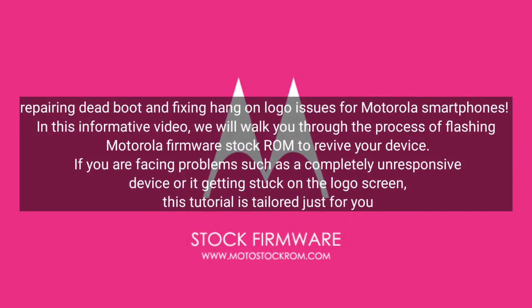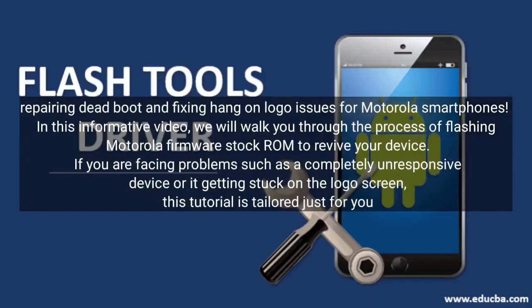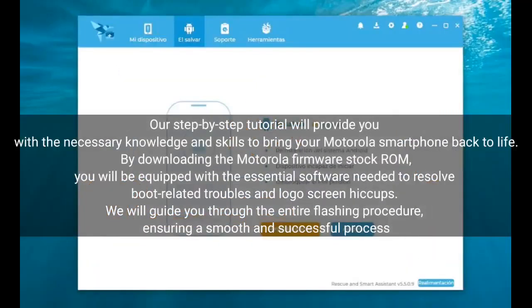Welcome to our tutorial on repairing dead boot and fixing hang-on logo issues for Motorola smartphones. In this informative video, we will walk you through the process of flashing Motorola firmware stock ROM to revive your device. If you are facing problems such as a completely unresponsive device or it getting stuck on the logo screen, this tutorial is tailored just for you. Our step-by-step tutorial will provide you with the necessary knowledge and skills to bring your Motorola smartphone back to life.